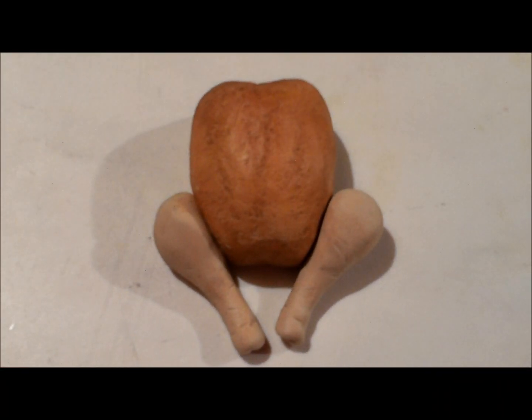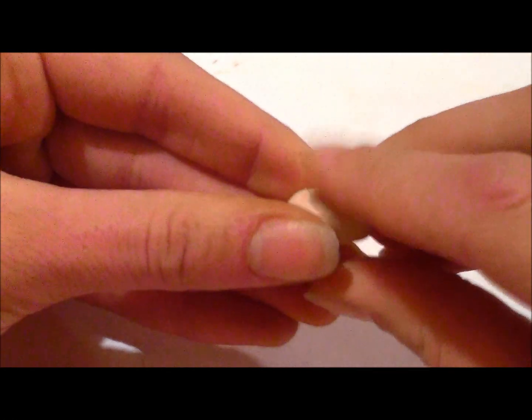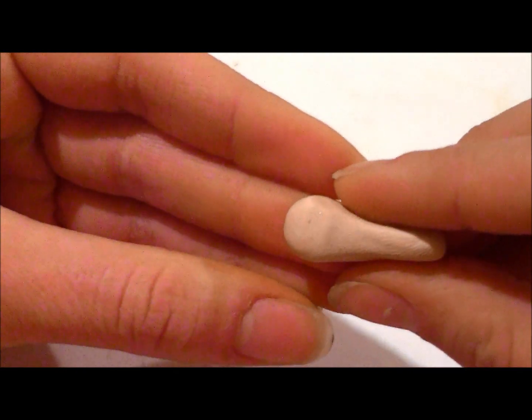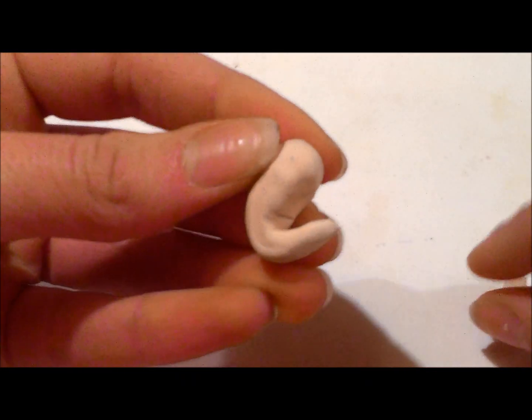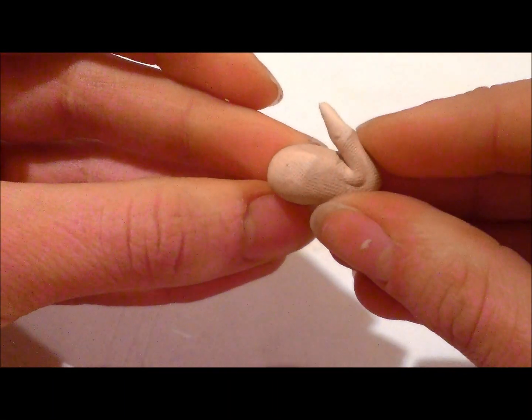Attach the drumstick to your turkey to see if they're the right size. I like the way the size proportion is on mine, so I'm going to leave them. Now we're going to make the wings. For the wing, you want to start by grabbing it halfway, with a similar technique as for the drumstick, and just start to pull away most of the clay. Instead of the drumstick shape, we're going to bend it upward. Then just roll this into a log between your fingers, bend it upward, pull away the excess clay, and shape it more like a wing — make the end pointier. Smooth it down a bit and you've got a nice turkey wing.